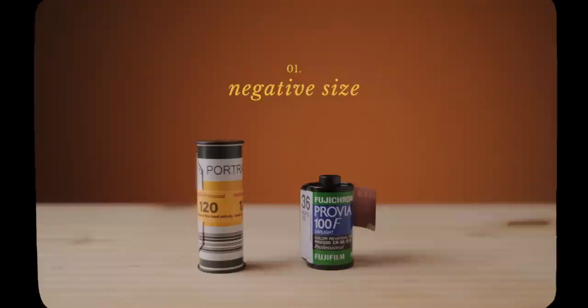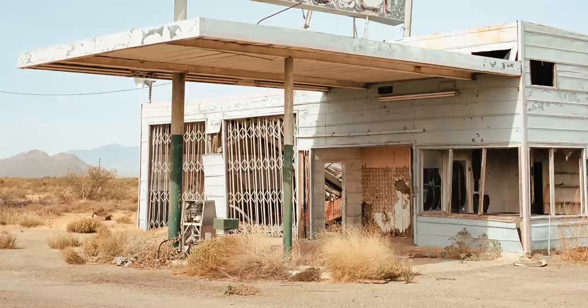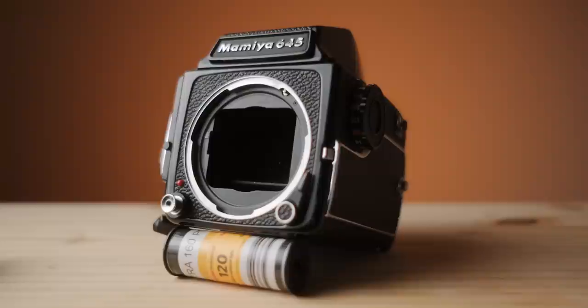Let's talk about some of the reasons why I think 645 is a really great step up from 35 if you're interested in shooting medium format. We're going to start with a comparison of the negative sizes. As you start working with a larger negative you get benefits like finer details, less apparent grain at similar image sizes, and smoother tones. Looking at a 35mm frame and 645 frame side by side, you'll see quite a difference. The exact measurements are 24x36mm for 35mm film compared to 56x42mm for 645, which means 645 is a little over two and a half times larger — quite a step up.